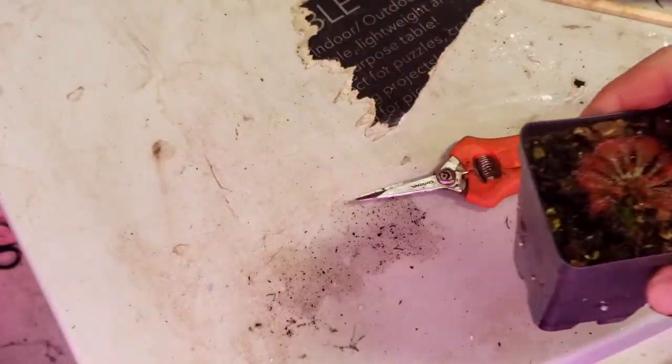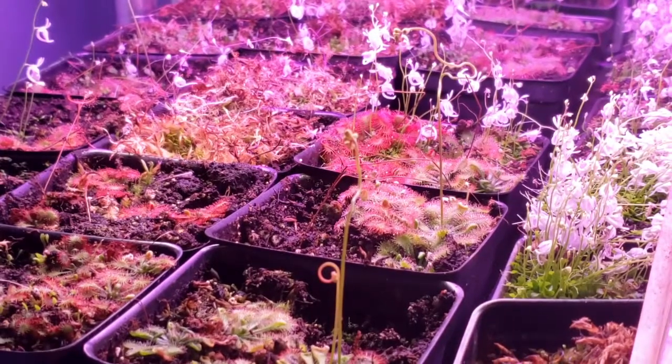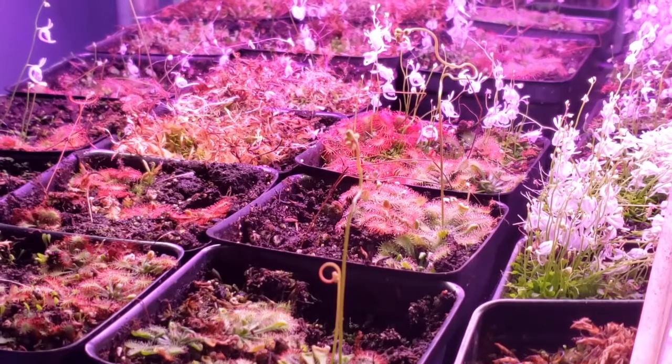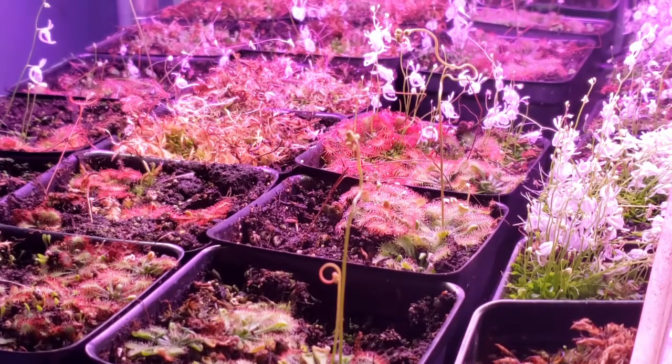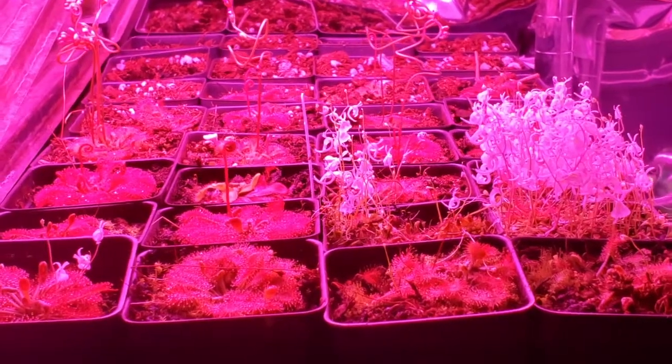I usually mark mine with a Sharpie. As you can see, you'll end up with a tray of these in no time. The babies will produce within about a month, maybe two months or so. They become very prolific — keep them under a lot of humidity.